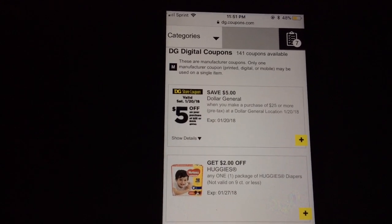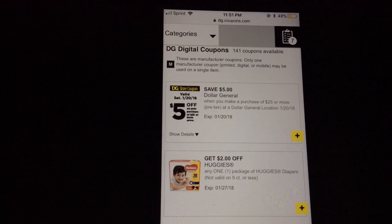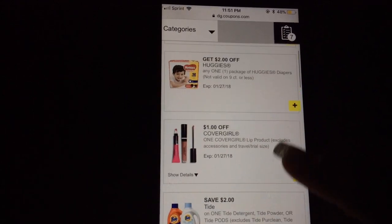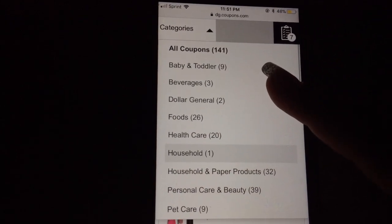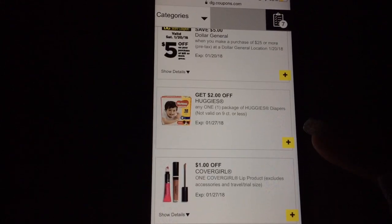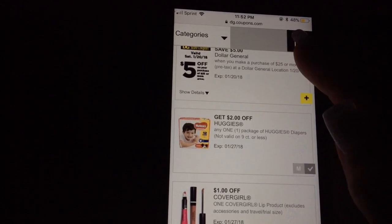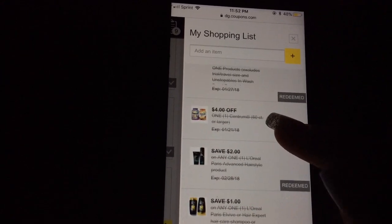For example, there's a five dollars when you purchase twenty-five or more on Saturday, and you can come up with a bunch of scenarios to get a very low out-of-pocket. Make sure you subscribe because I'm going to be doing some scenarios for that. There are Huggies coupons, all kinds of coupons. You can go to categories and it shows all the coupons sorted by categories like baby, toddler, beverages, household products. To add a coupon to your clipboard, just press the plus sign.